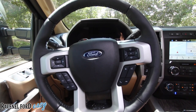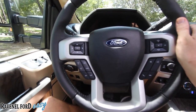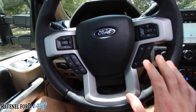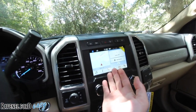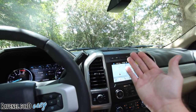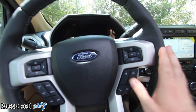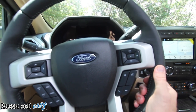This is the cream of the crop of interiors on trucks. Leather-wrapped with all your buttons, features, and controls. Beautiful LCD screen, and another one right here. There's a lot of great features in here — it even has the Bang & Olufsen stereo system. Wow, that's high dollar, folks. This is really the creme de la creme, the cream of the crop of American trucks.